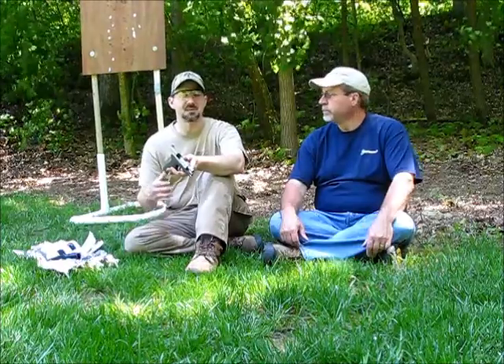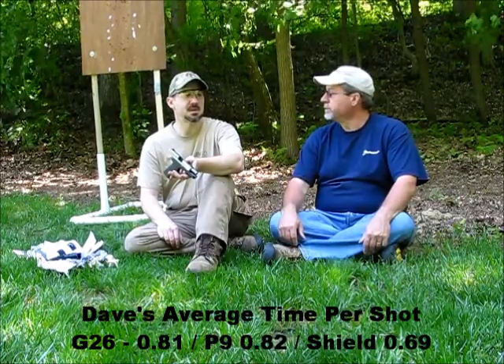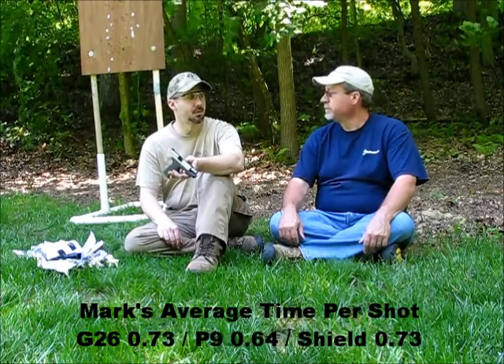No surprises with the Glock 26 — a very present reset and nice recoil. Then we went to the CAR P9, which is a single stack, a little bit lighter, a whole lot skinnier, with a double-action-only trigger — so that feels different from the other two striker-fired guns. Surprisingly, the double-action-only trigger didn't impede speed; times were very consistent among all three guns. Though you do miss the reset and have to remind yourself not to stop too soon like you do with the Glock.